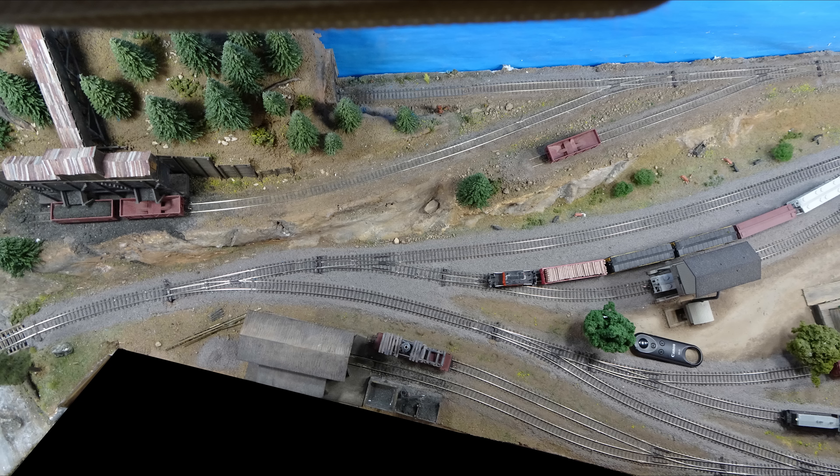To sense where the trains are, we're using the Digitrax BD4, which I'm going to show you in just a second. It's a block detector that will sense where the trains are. But in order to do that, you have to have some isolated rails. In the case of the BSR, I already had all this track laid, and there wasn't really a way to put in isolated rail joiners. But I needed to break the track — in essence, here, here, here, and here — so that I could isolate pieces of track.